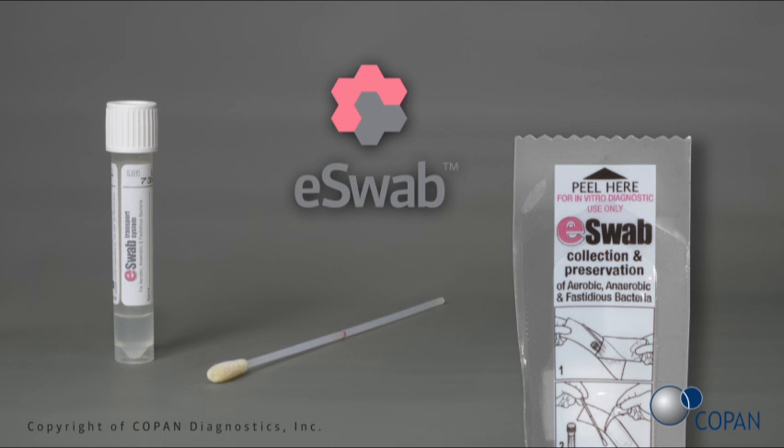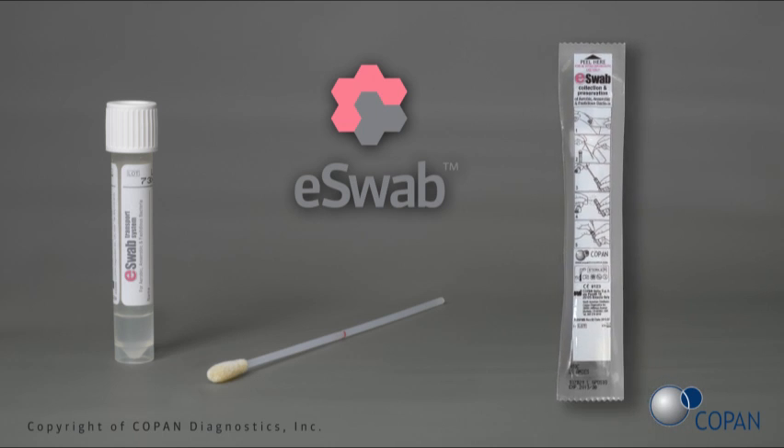The following video is a demonstration of the use of E-Swab to collect nasal samples for MRSA testing. Each E-Swab system consists of a sterile peel pouch package that contains a white nasal flocked swab with a pre-molded breakpoint, and a screw cap tube with one milliliter of modified Liquid Amy's transport medium.